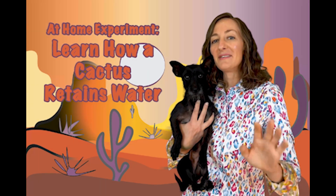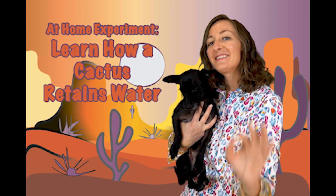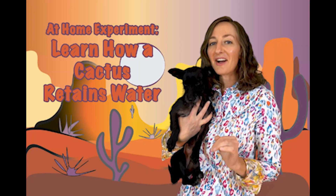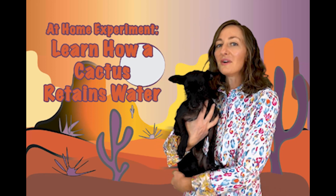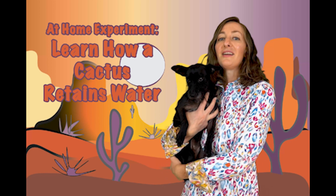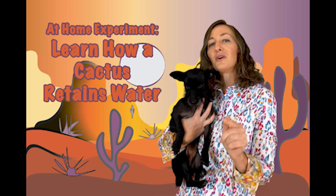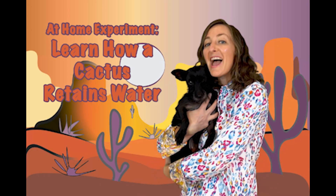Hi everyone! Ms. Sahara, Dahlman and Lottie here. In today's lesson we are going to talk about an adaptation that cacti have in order to survive in the desert. We are also going to let you in on an experiment that you can do with common household items. This is going to be a cac-ton of fun. Enjoy!